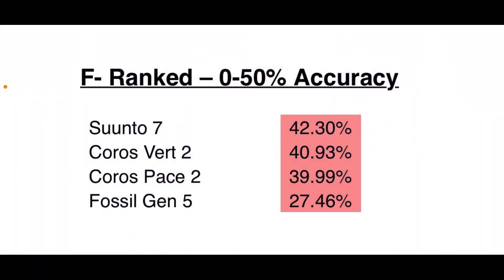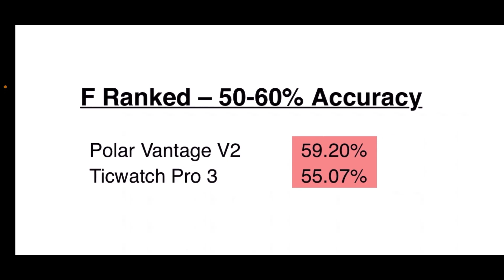The F minus rank is zero to 50 percent accuracy. A lot of these were so poor in their accuracy reading I didn't bother to go through six to eight different tests — I stopped at three or four. The Suunto 7, the Coros Vertix 2 — that one just could not keep up with the intensity of a CrossFit workout at all. Also the Coros Pace 2 and the Fossil Gen 5 fall into this F minus category.